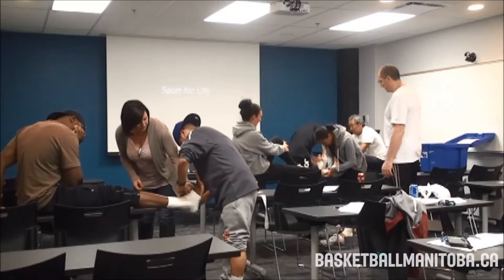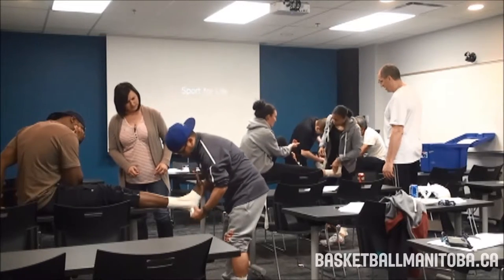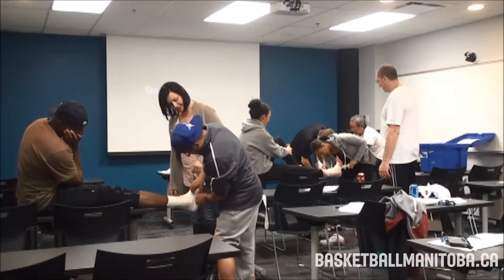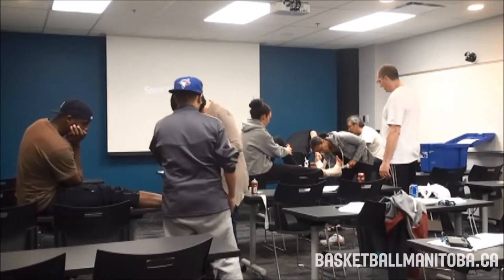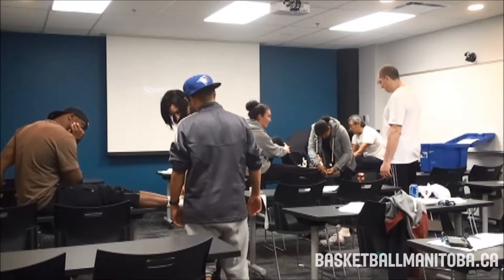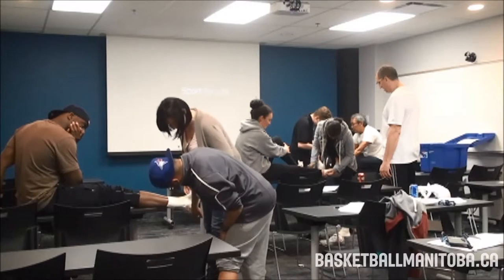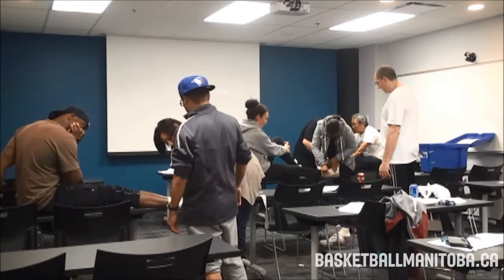Instructor demonstrates the complete heel lock sequence one more time for students who need help: start at the inside arch, angle down the foot, come behind the outside ankle bone, up and around the ankle, down through the middle behind the inside ankle bone, then up and over to finish. Encourage students to give themselves a little tape leeway as they guide it — it just works easier. Do a second heel lock, progressively a little further up, then close off through the top with horseshoe strips.